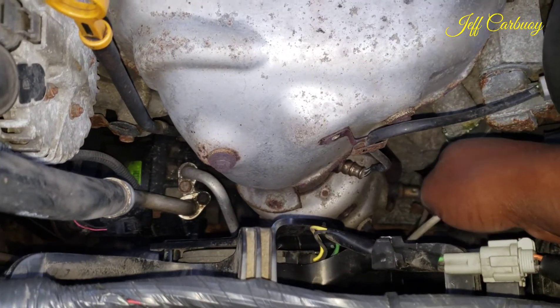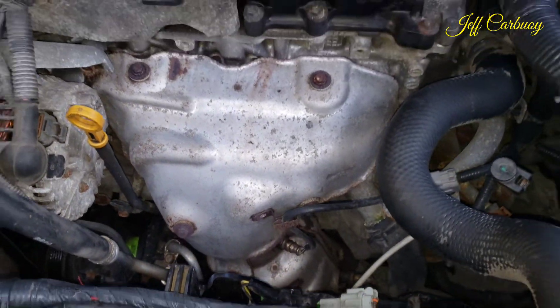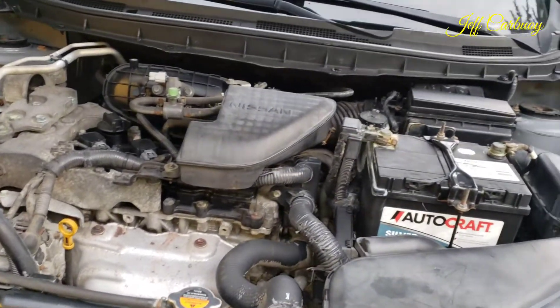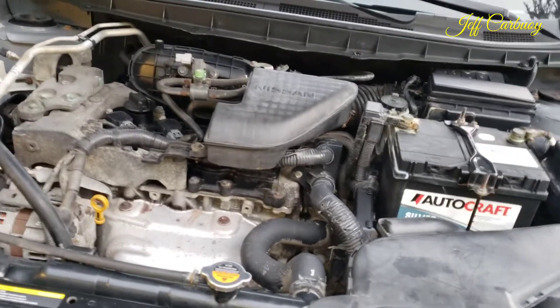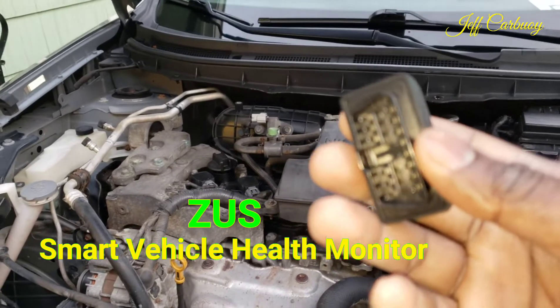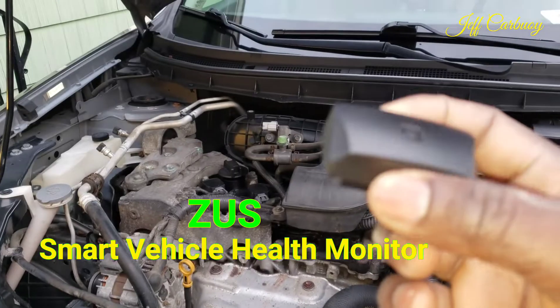The reason why we are changing this O2 sensor is because of the engine noise that we've been experiencing. Since I have a check engine light, I'm going to be running the code using this Zeus Smart Vehicle Health Monitor device, which you plug into the OBD port under the steering wheel.